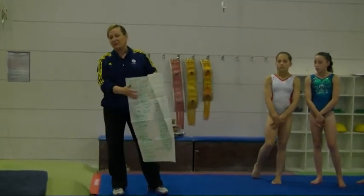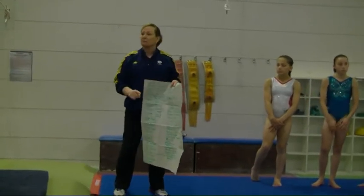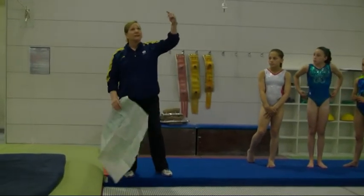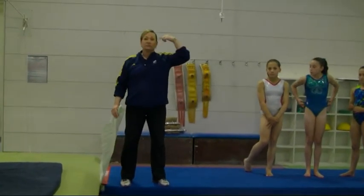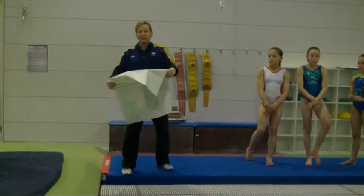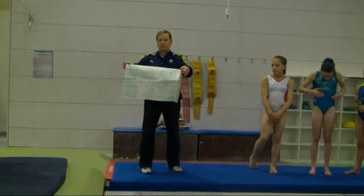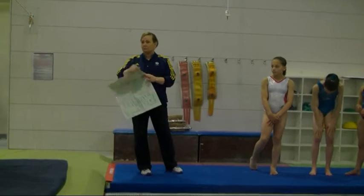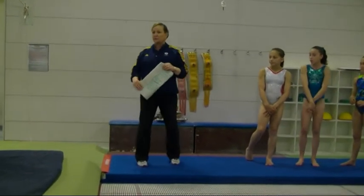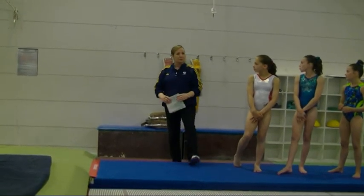Double pike is really not that hard — that's not that big a deal — but open tuck doubles are. Coaches, if you don't have this sort of setup, get them in a belt. Get them going around twice, any which way that you can. I will be typing this up and keeping track as the camps go by. Every six months when I see you, I will be asking: how's your open double tuck?